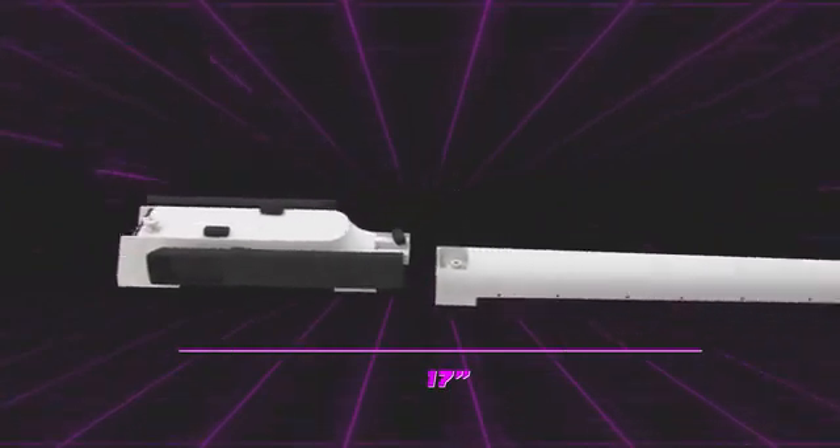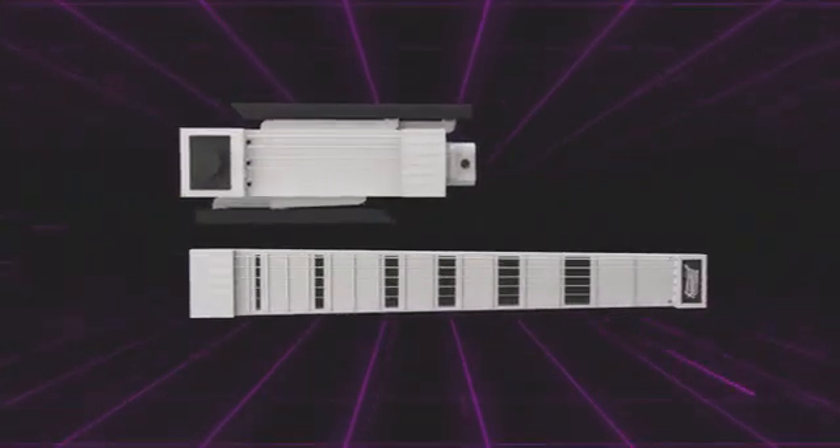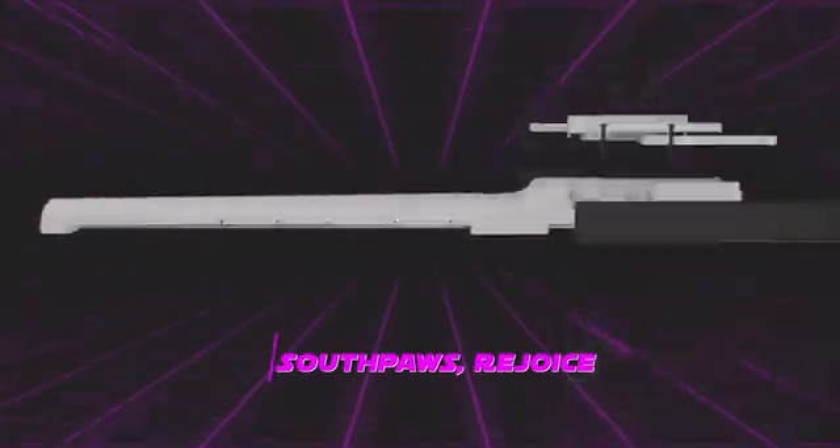Jammy Evo sports an adjustable frame design, so it is more ergonomic and takes up even less space when disassembled. By popular demand, the new Jammy Evo will also come left-handed.